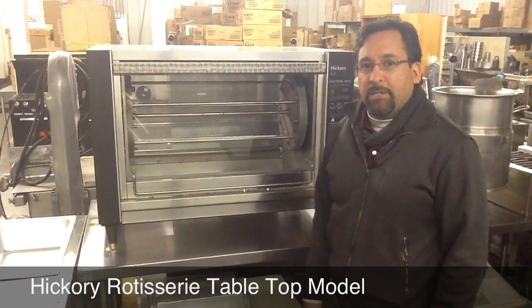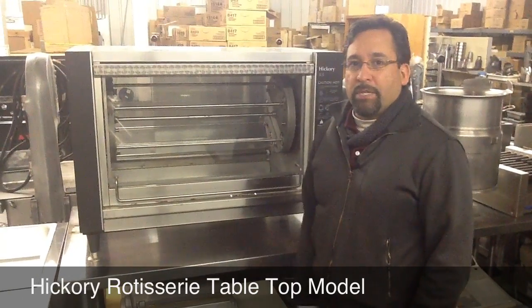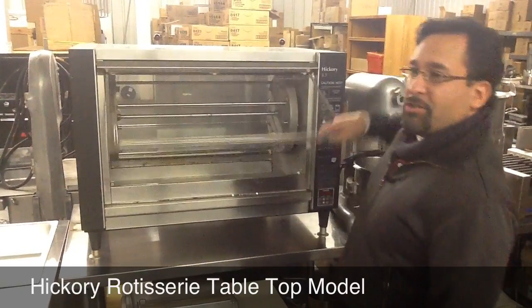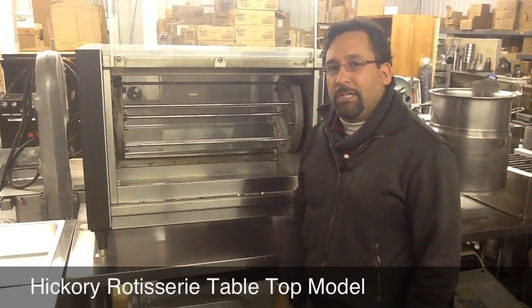Of course, this is a used piece, but it's a wonderful piece for rotisserie chicken. You can rotiss duck in here or other game birds if you like. This churrasco-type cooking is popular too — you could spit roast some meats in this unit as well.